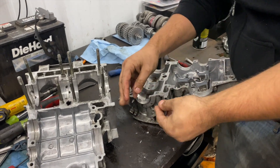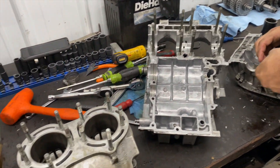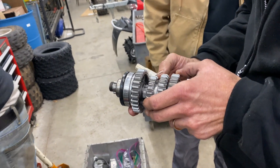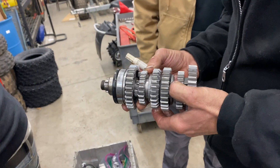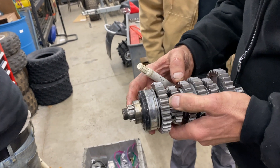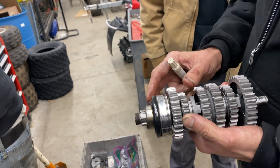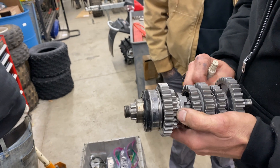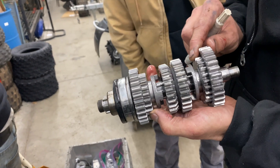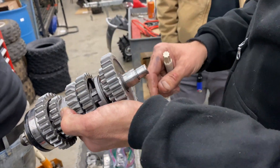Just cleaning it up before I put it in the wash tank to make it all look pretty. They're not back cut — this would be 45 degrees here. It's supposed to be easier shifting when it's back cut. Let me take it apart and we'll measure it and see what it is.